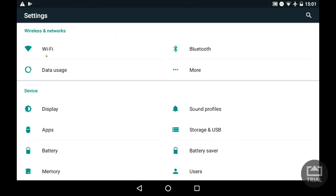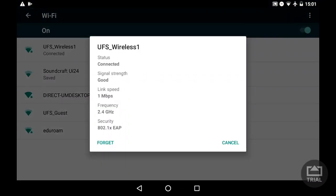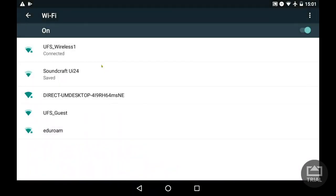Once you're on the settings, click Wi-Fi and turn it on and your device will search the available Wi-Fi networks. Choose the network you want to connect to and type in the Wi-Fi password and credentials if prompted. Then click OK.